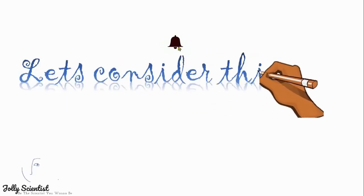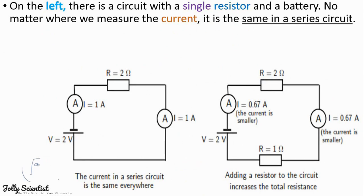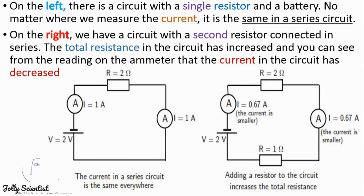Let's consider this. On the left, there is a circuit with a single resistor and a battery. No matter where we measure the current, it is the same. While on the right, we have a circuit with a second resistor connected in series. The total resistance in the circuit has increased, and you can see from the readings on the ammeter that the current in the circuit has decreased.